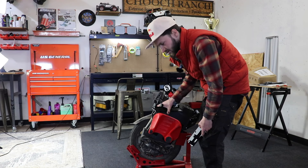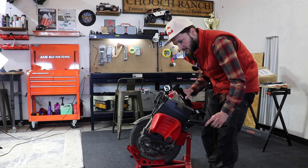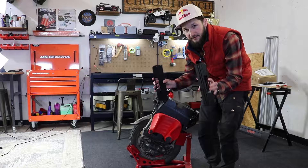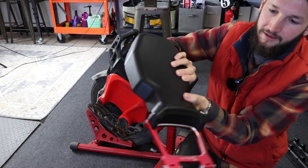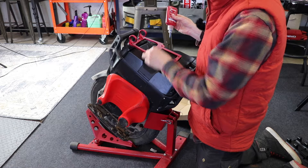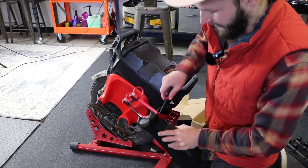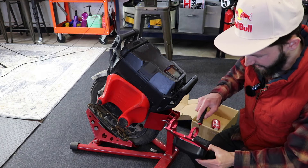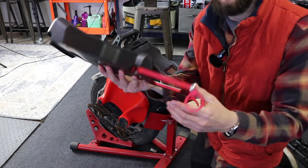Right now I've got the street tire on it and I'm mainly doing street riding. I just need a little more stability, a little lower pedals going into corners — and these are exactly what these are made for. Make sure you put the bracket this way so it looks nice, then Loctite these and thread them in there.